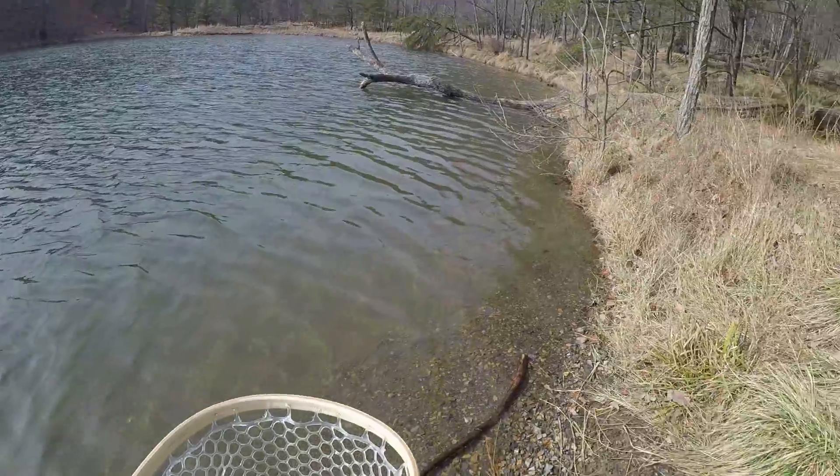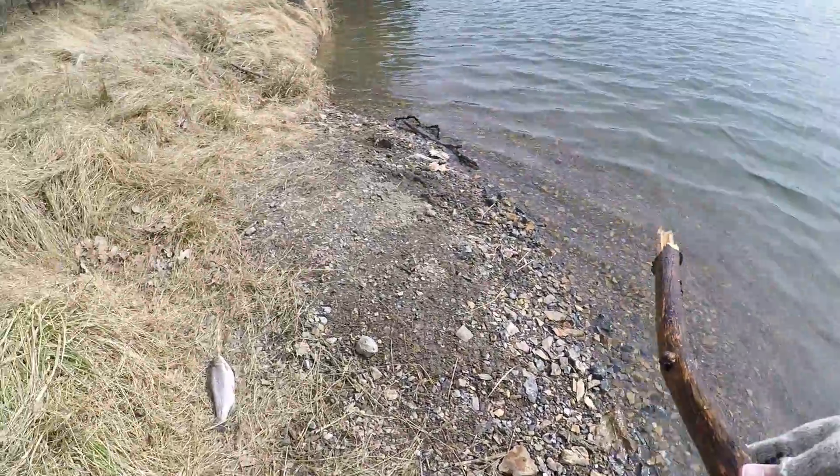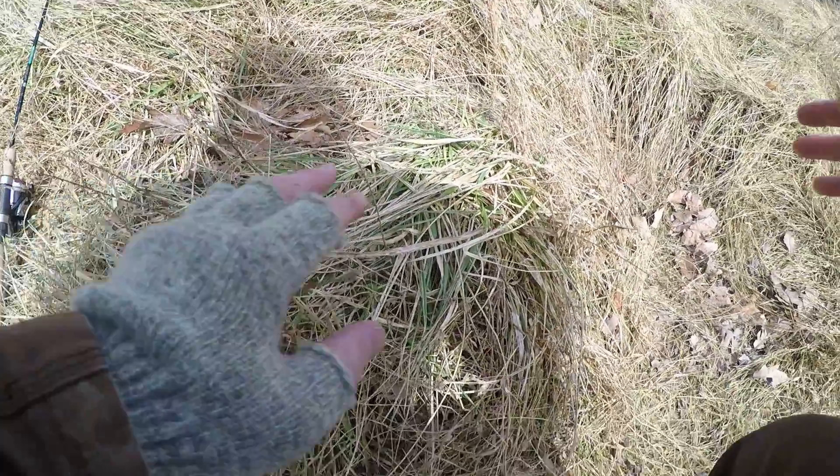He's going to be the meal for today. Now I just have to knock this fish out — I'll use this stick right here — and he's dead.